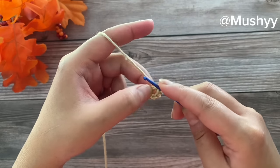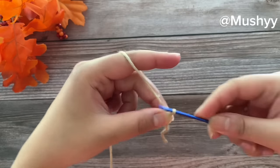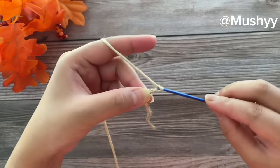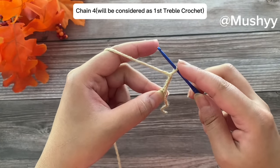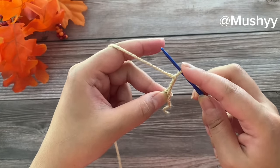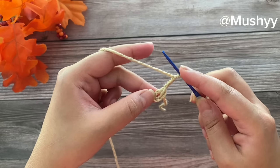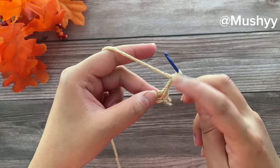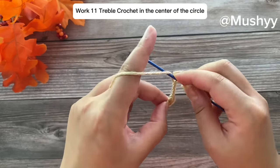Before working into the circle, we are going to chain 4 — that's 1, 2, 3, and 4. These 4 chains will be considered as our first treble crochet. Now we'll be working 11 more treble crochets into the center of this circle for a total of 12 treble crochet stitches.